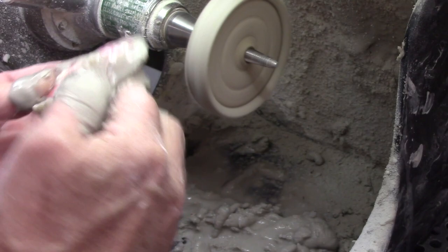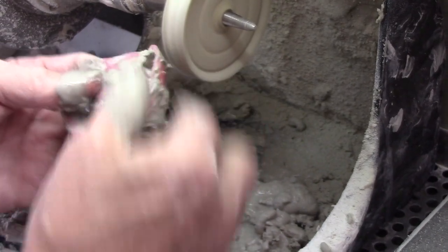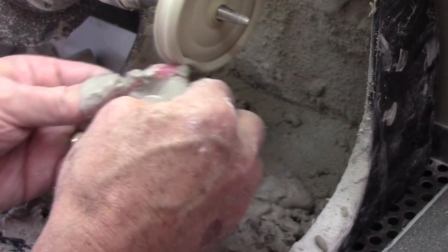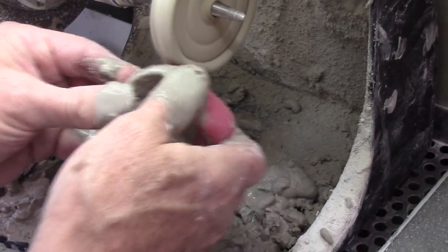Be careful you don't over-pumice the posterior area or you might remove some of your palatal stamp. We have to make sure that the posterior palatal seal stays on there. The mistake is to over-polish it and remove that seal — and that's critical. If it's removed, the denture is not going to retain.